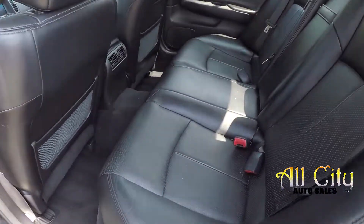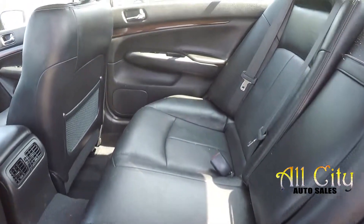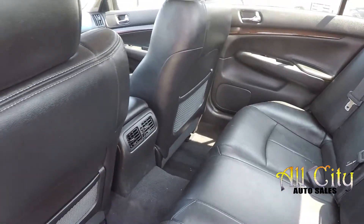Quick look in the back seat — the seating surfaces look like they're in good shape, as well as the floor. You do have rear air for a little added comfort in the back.